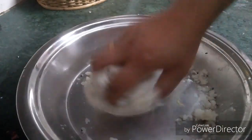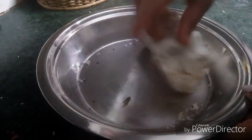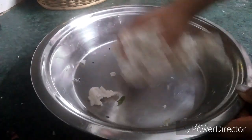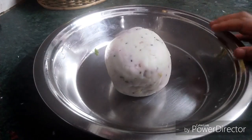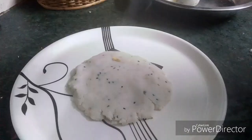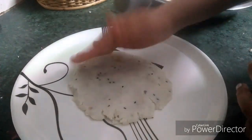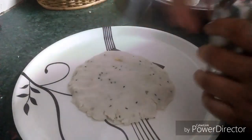I will mix the oil and mix it. I will cut the oil — I will put the knife in the hand.